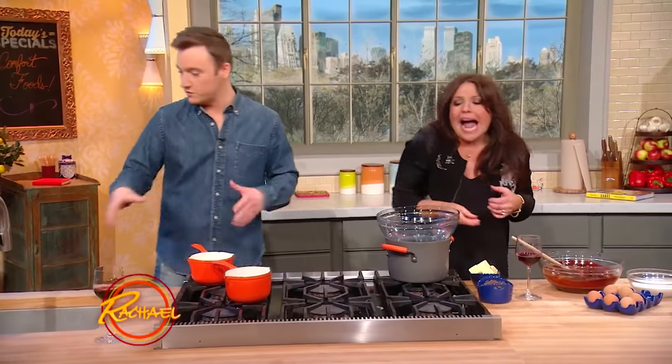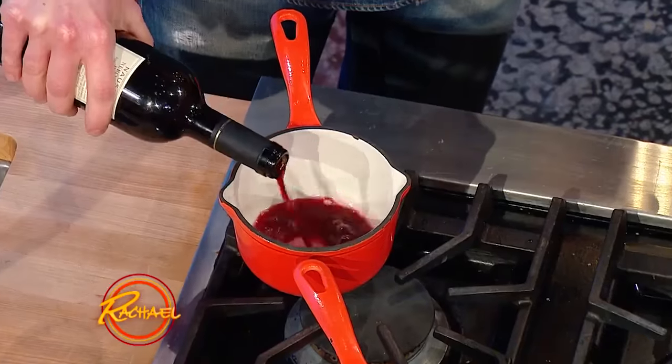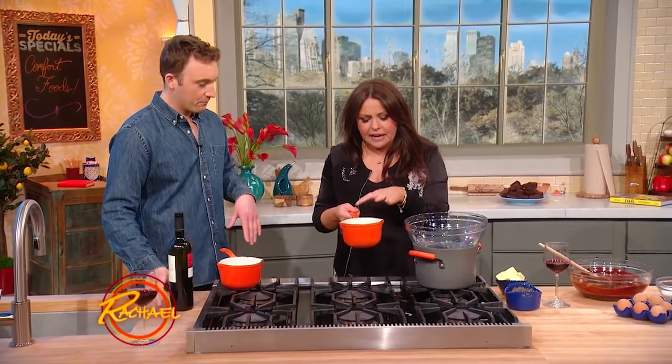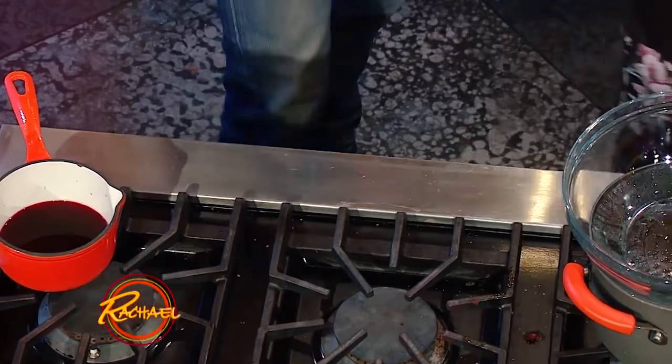What we're doing here is I'm gonna start reducing some red wine. That's gonna be the basis to our brownie batter. I'm gonna pour about a half a cup of that in here, and then you just boil it until it reduces by half. It looks like a thin syrup — that consistency. That's actually gonna go into the batter.